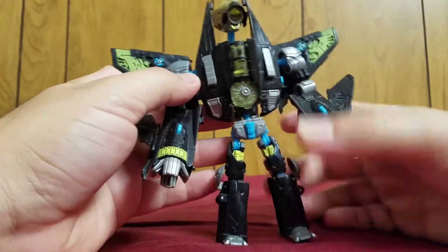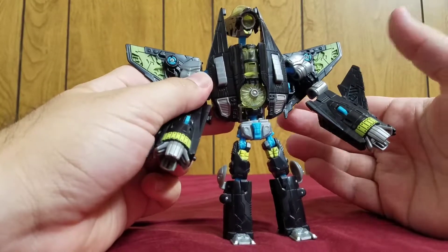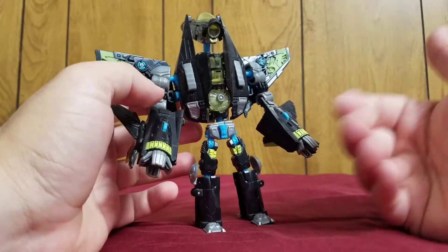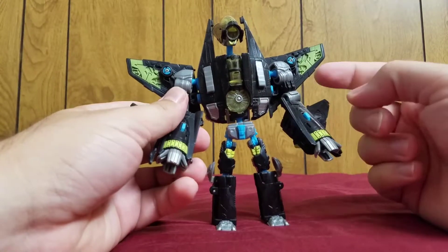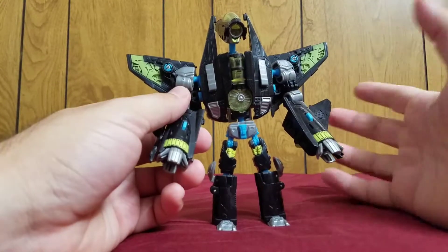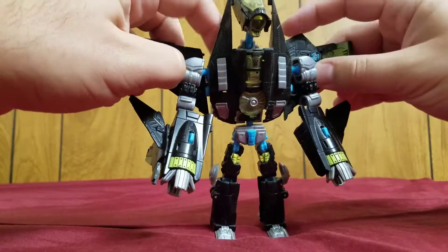Something else I wanted to say about this guy — Dreadwing was not in the movies. He did show up in the movie tie-in comics, and so did this guy. But Dreadwing initially started off as one of the flying drones, at least — he was one of the flying drones.